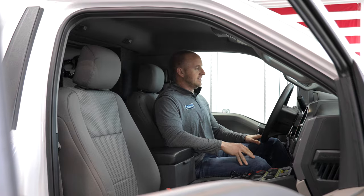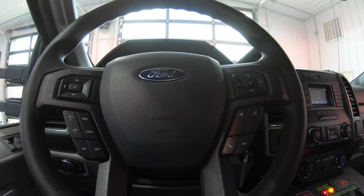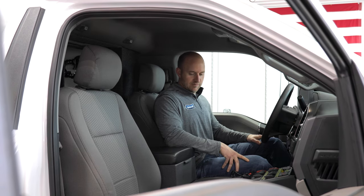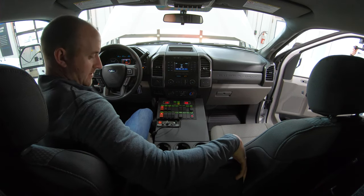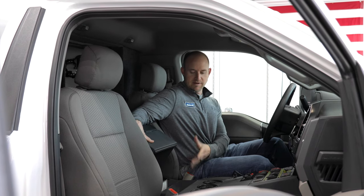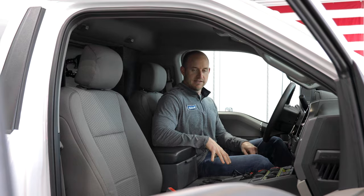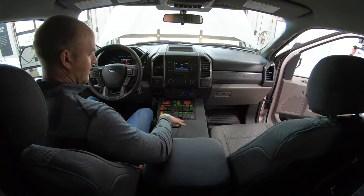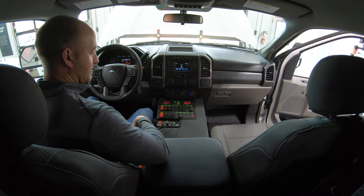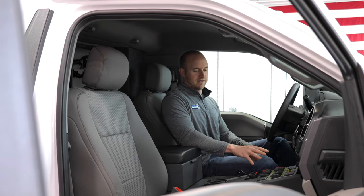Inside the cab of this F450, it's the XLT package, so it comes really well equipped with a lot of nice creature comforts. It also has our custom-built center console with a padded armrest, flip top with storage below — room for maps, binders, or whatever you need for quick access — cup holders, our Whelan siren head, and plenty of room for additional radios or anything else you may need in the console.